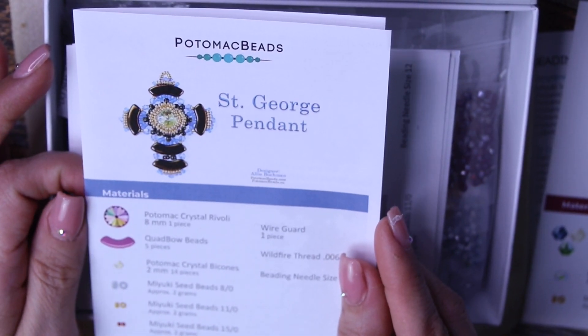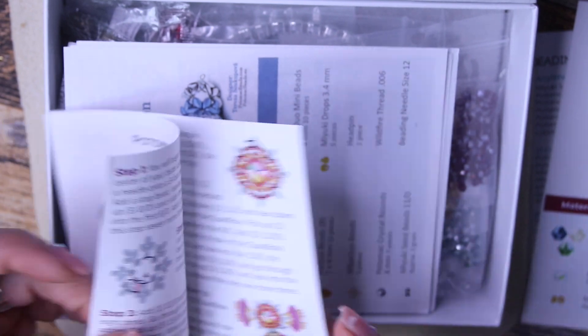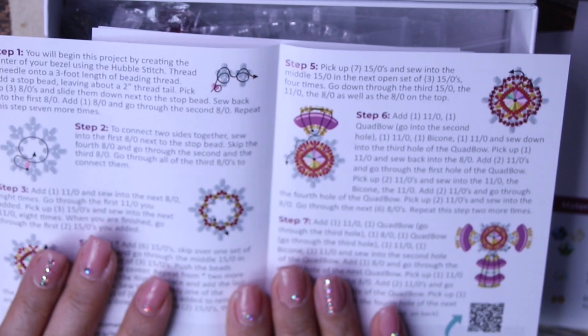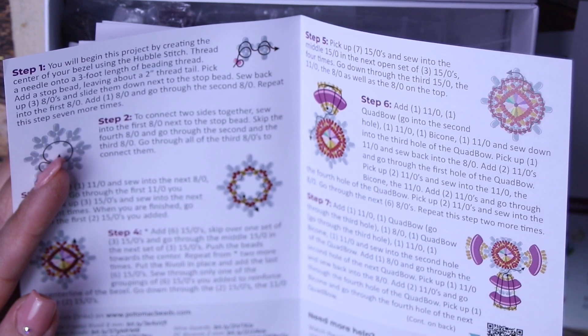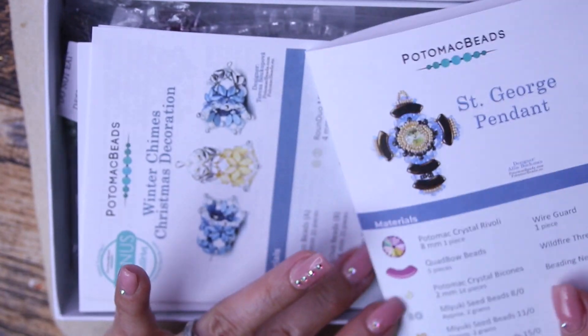And then you have the St. George Pendant — that is really pretty. You get the instructions in here. What I like is that you learn all these new techniques and weavings, so that if someday you want to venture out and create your own designs, you now have different patterns and weavings to base it off of. Inspiration!